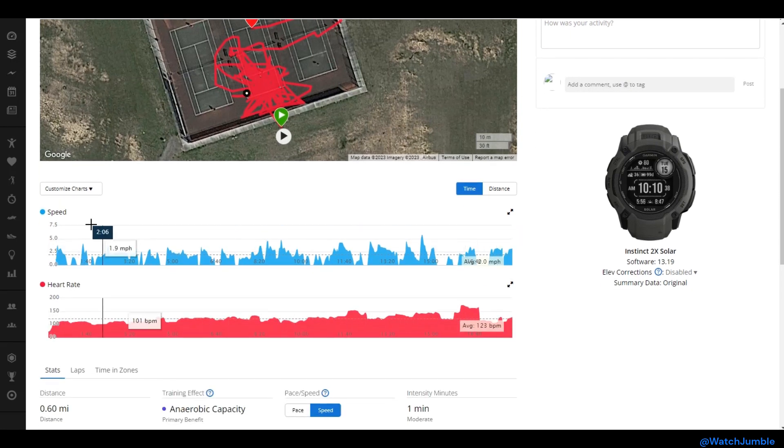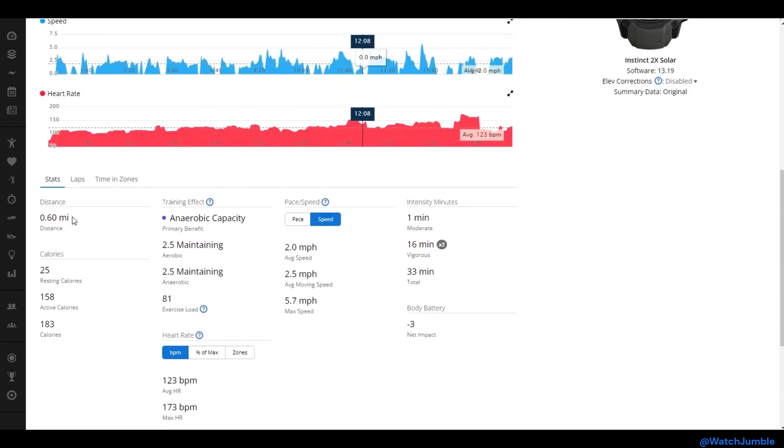If we scroll down, we can see a couple of different charts — speed, heart rate, and if we go further down, some other values like distance, training effect, pace, and intensity minutes — but we don't see anything regarding temperature. That's because I had the record temperature feature off on this activity.